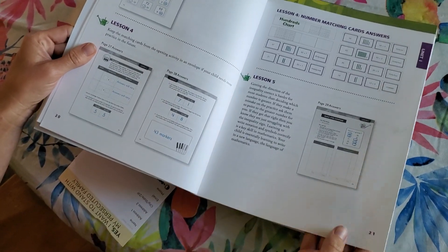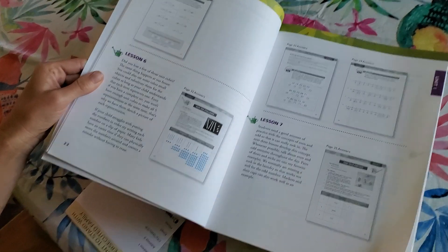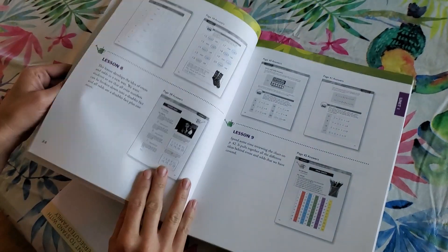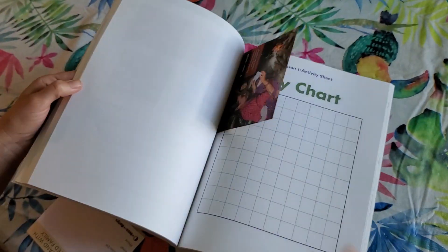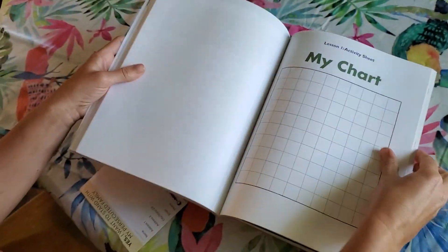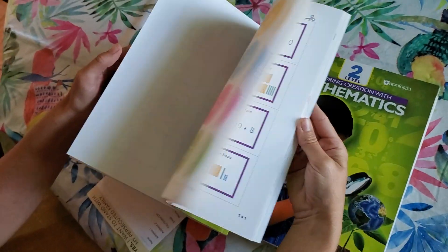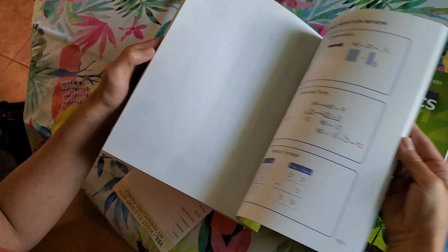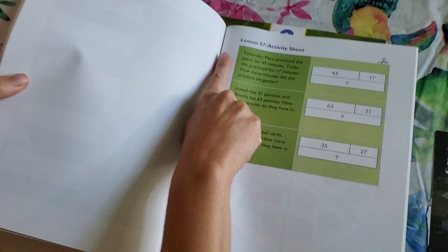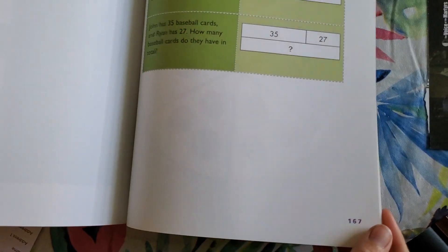First impression is it doesn't have a lot of instruction, but hopefully that will be good enough — we'll see. And then at the end you have your activity sheets. So for each lesson that has an activity, you're going to find that in the back and just tear it out. It is not perforated, so you're just going to tear or cut it out.